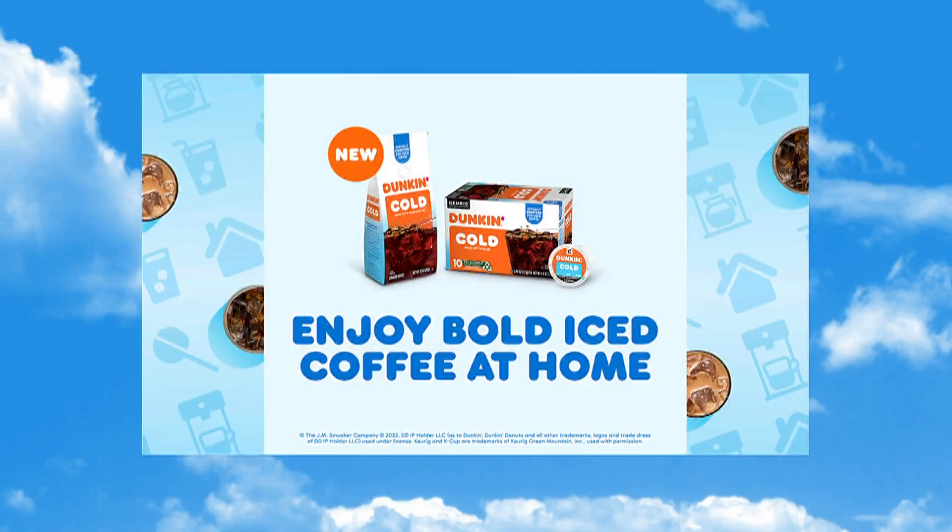Today's food segment is sponsored by Dunkin' — enjoy bold iced coffee at home. We get up so early around here, so it's not uncommon to see folks carrying around their morning mug of coffee. We love coffee, so here with hacks and recipes to elevate your morning beverages today is contributor Alejandra Ramos.